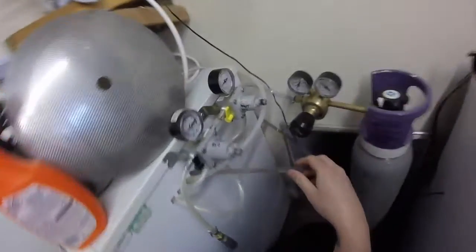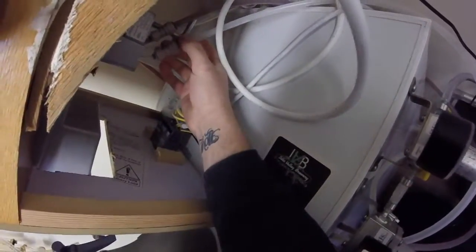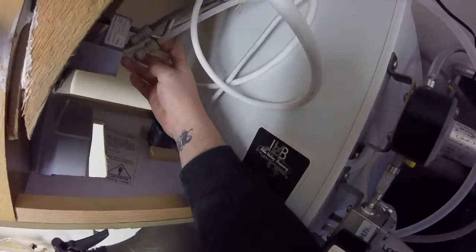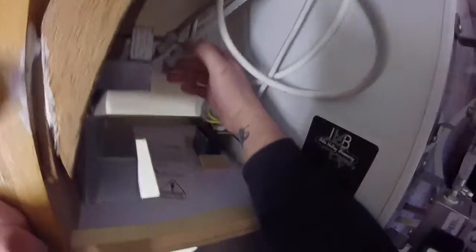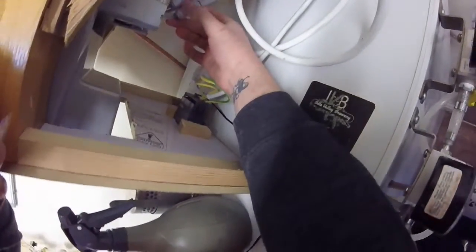This tubing goes up here through these John Guest fittings into tiny beer lines - the size that comes off the tap. And that's it, so that's just a quick look at my setup.